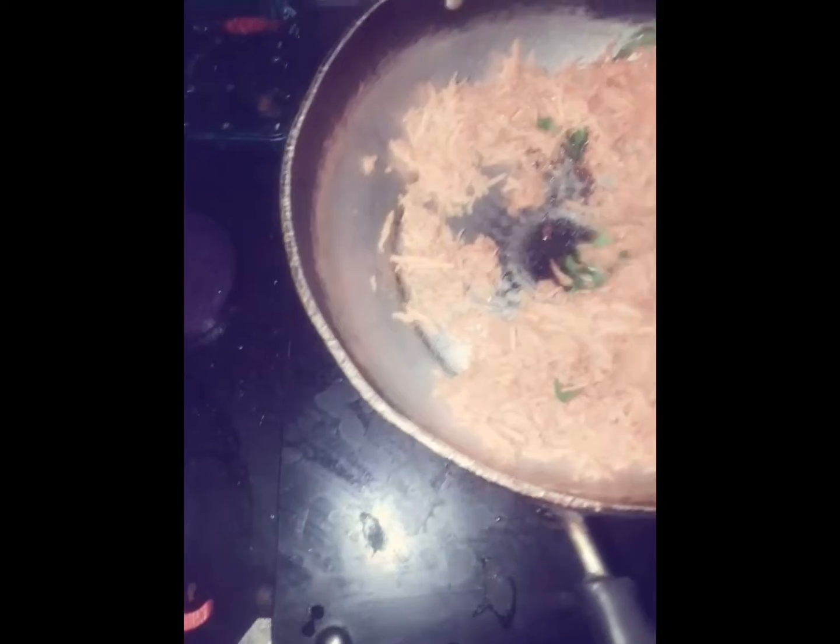If you want to cook it, you will need to cook it in a bowl. Let's cook it on light heat.